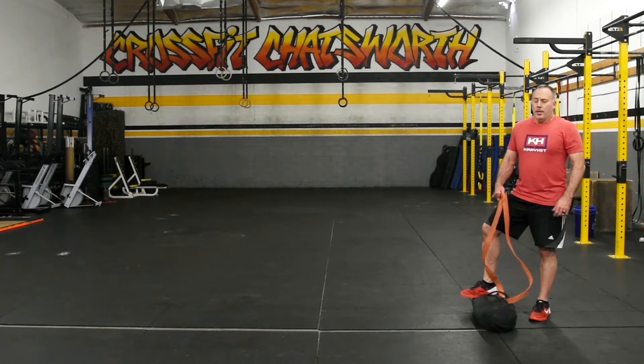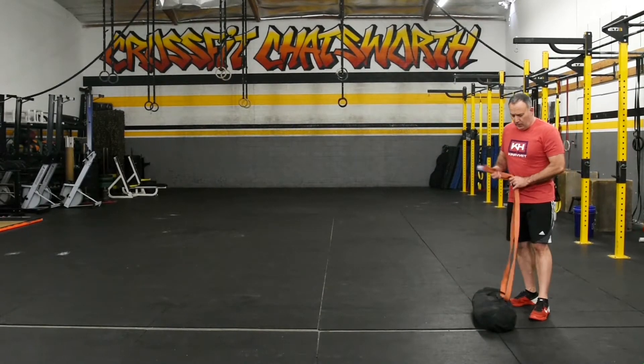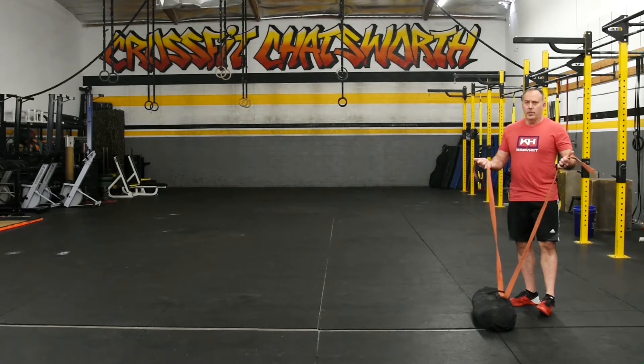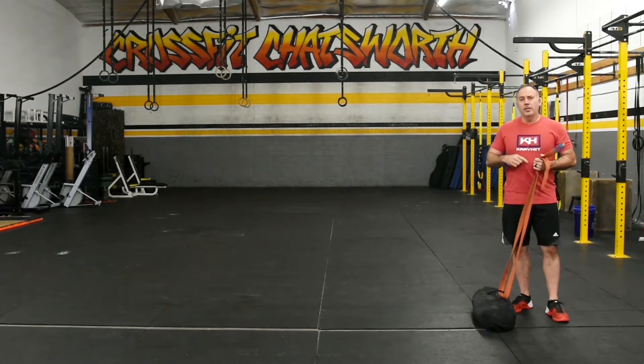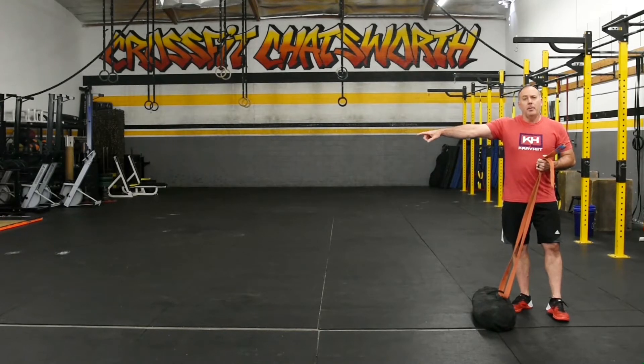This is a sandbag pull through. You're going to take your sandbag and loop something through it — this is an old martial arts belt. You just want to make sure you have two handles. You're going to loop it through and drag it for the prescribed distance.